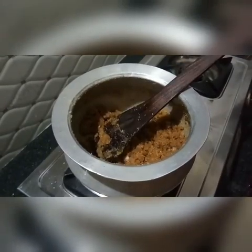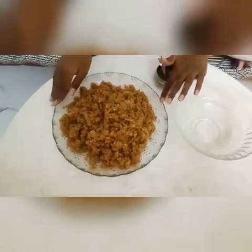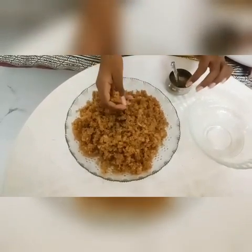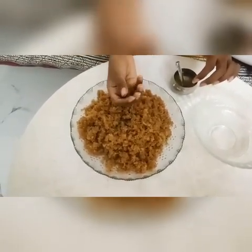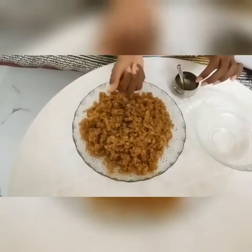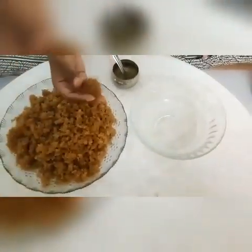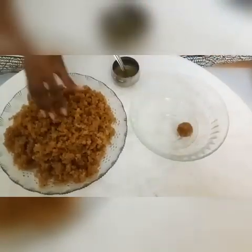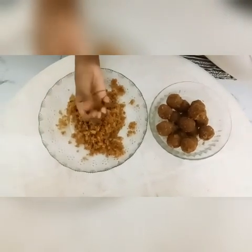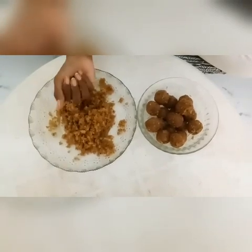Put it in the plate and put it in the bowl. Let's put the balls in the bowl.